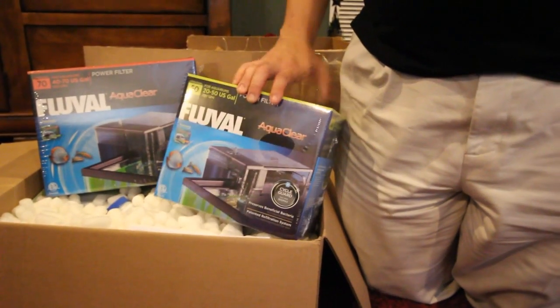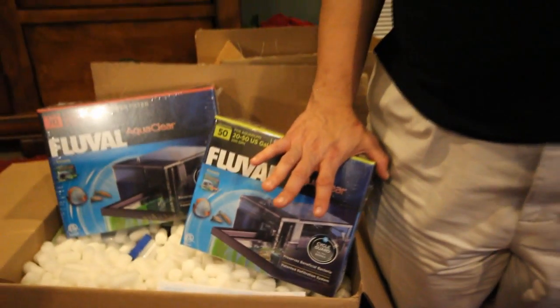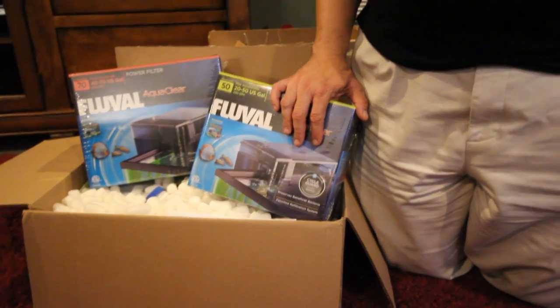The reason we have two filters is we're over-filtering. In a saltwater tank it's very important to go above the 10x rule because there's not sufficient aeration in the water, and you need enough oxygen. With saltwater tanks you can't put an air pump in because you'll get too much salt creep — evaporation leaving salt all over. So to make up for that difference, you want to over-filter your water and that takes care of the problem.